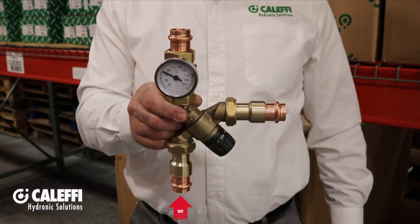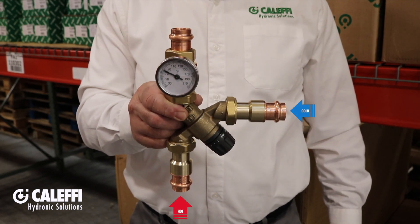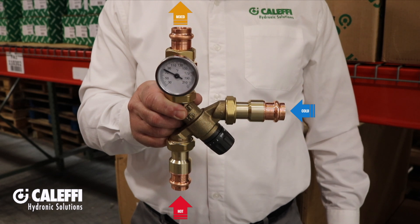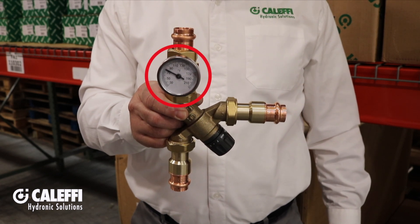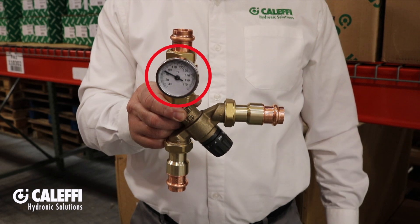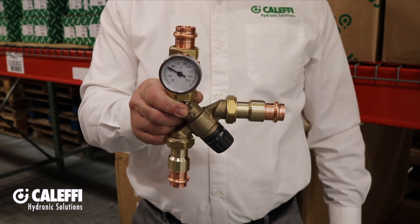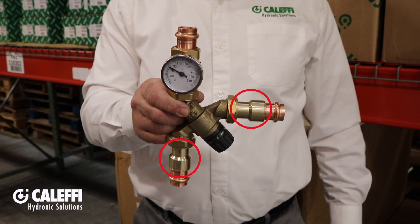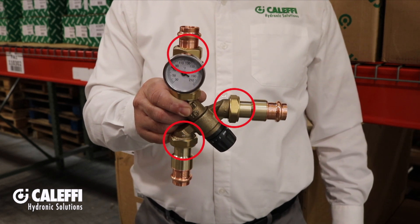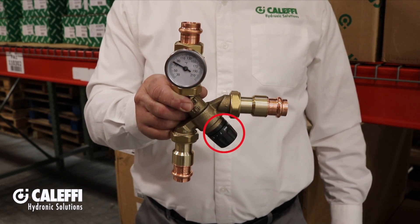Here's the hot inlet coming from the water heater, here's the cold inlet, and here is the mixed outlet going straight up. This particular example includes a temperature gauge on the mixed outlet for local temperature indication, and it has check valves on the cold and hot inlets. Like all of our mixing valves, it has union connections all around and a lockable knob to prevent tampering.